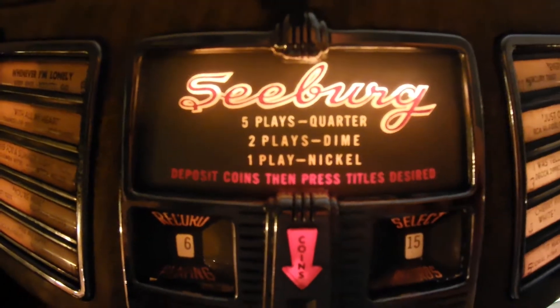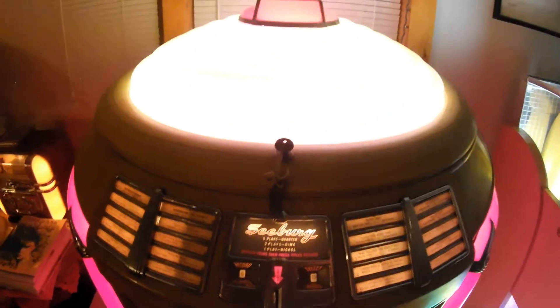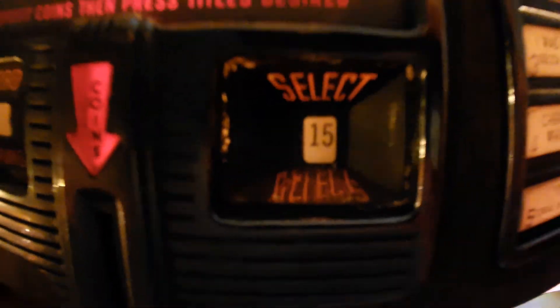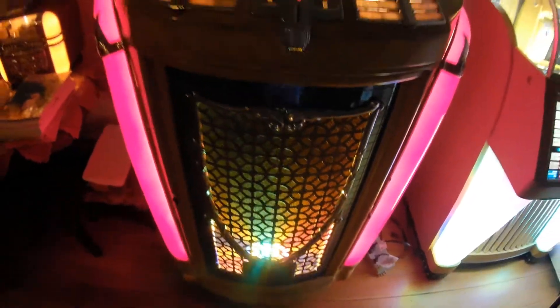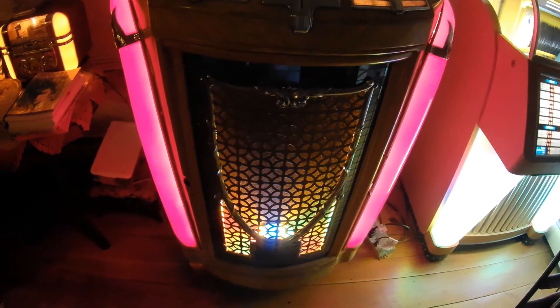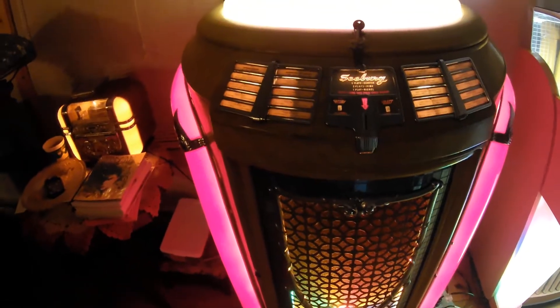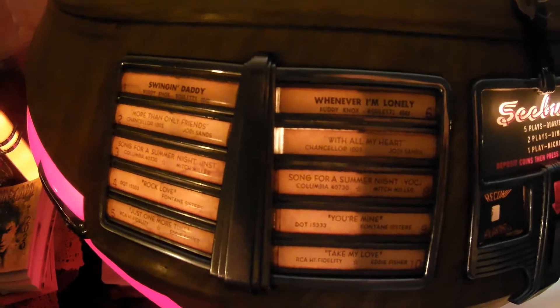It's 20-selection, one side of 78 RPM. As you can see, five plays for a quarter, two for a dime, one for a nickel. It does have the coin mech and that works as well. This display tells you the record playing — or the last record that was played — and this is your credit counter. It does have a front door animation in it, and you can see how it changes color.